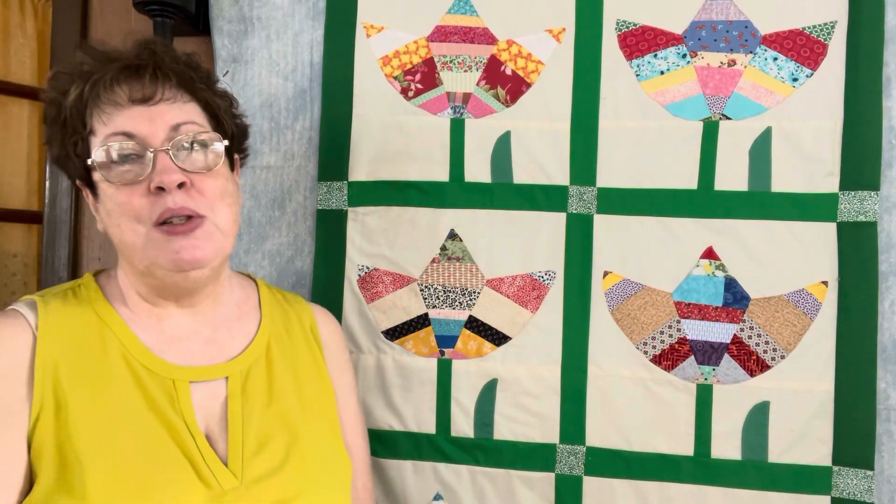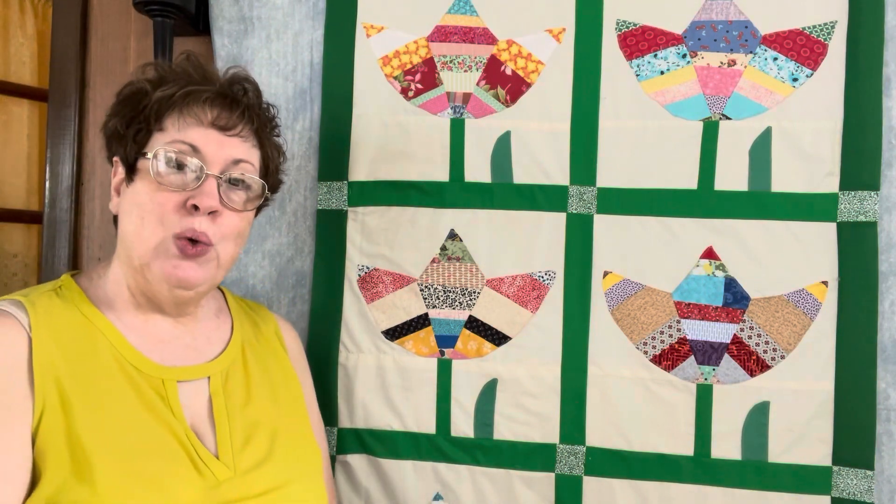The lattice strips are 14 inches cut and the cornerstones are two and a quarter inches cut. All in all, I'm very pleased with it.